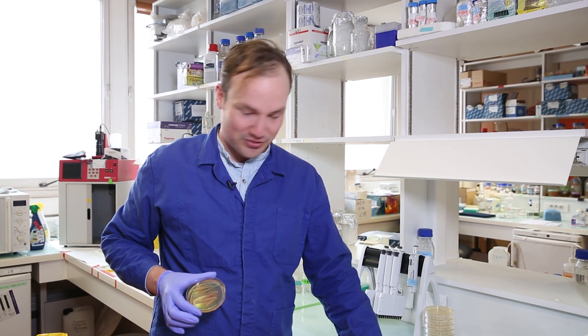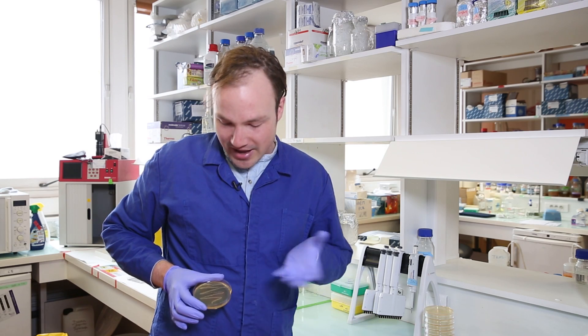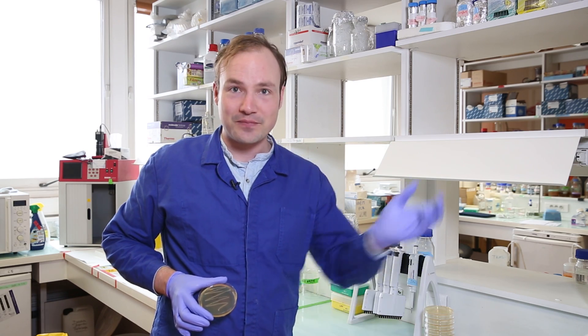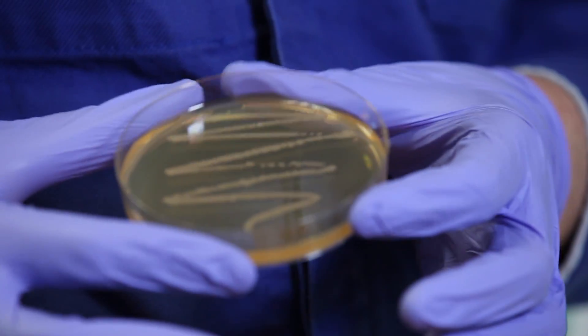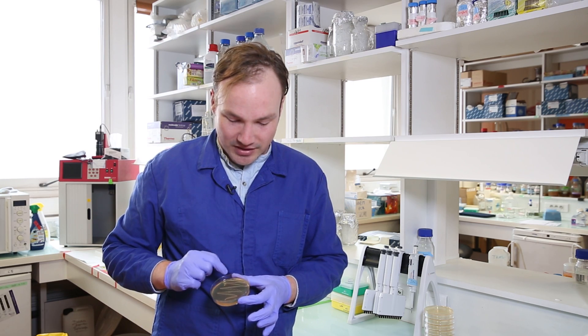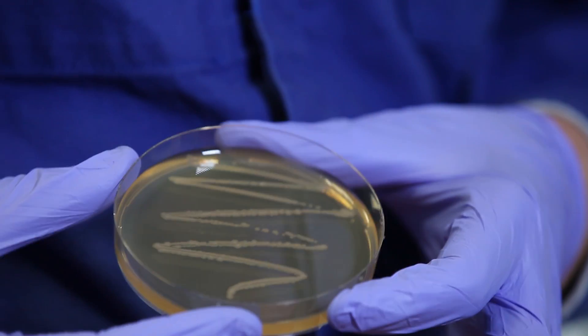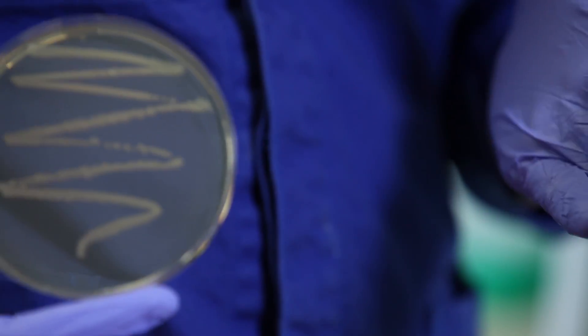Would you look at this? Look at this mess — this is a complete disaster. The cells are not separated, there's no single colonies I can pick, and it's hideous. The reason why the single line streaking technique is not effective is because we're not making use of the plate. We're only plating cells in this very narrow line where we actually struck the loop, which means that the cell density is much too high.